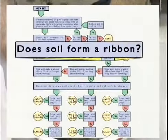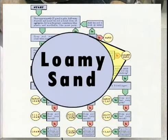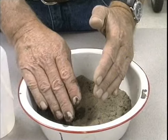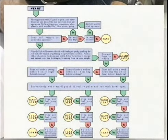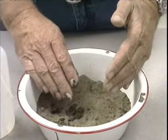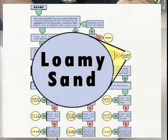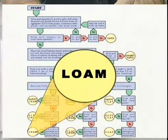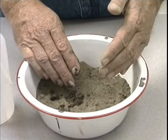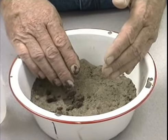Following my flow diagram, it says: does the soil form a ribbon? The answer is no. No leads me to the circled area which says this soil is a loamy sand. If this soil were to ribbon, I would go to the next box and determine what length of ribbon it would form, leading to a textural class name indicating a soil with a higher amount of clay or at least a lesser amount of sand. So we've determined this particular soil to be a loamy sand — on the extreme lower left-hand corner of the textural triangle. This is a very coarse textured soil with a relatively low water holding capacity but a very rapid intake rate for water.